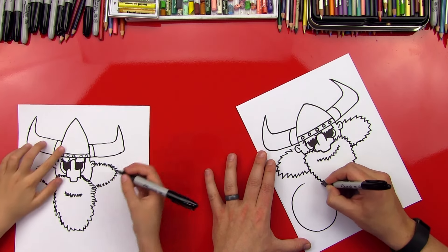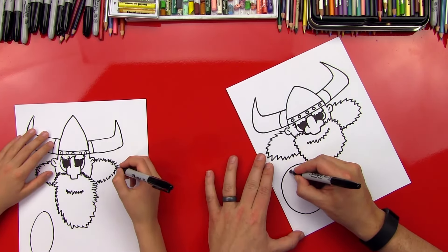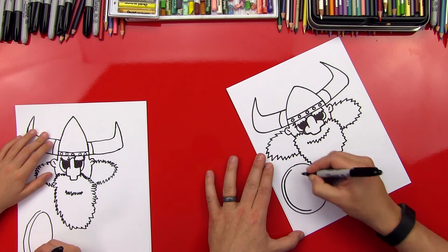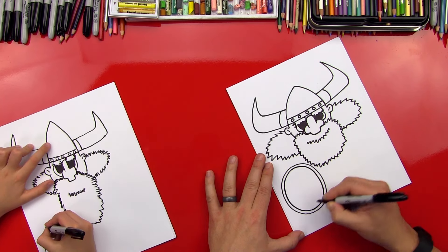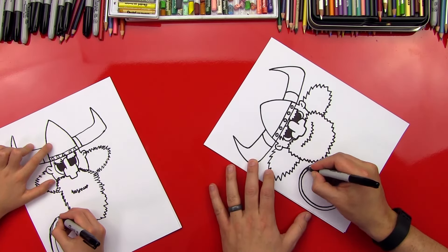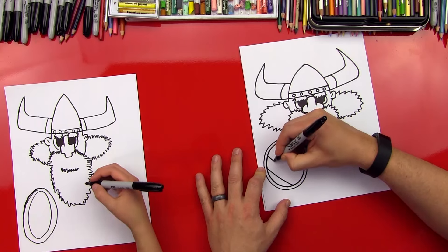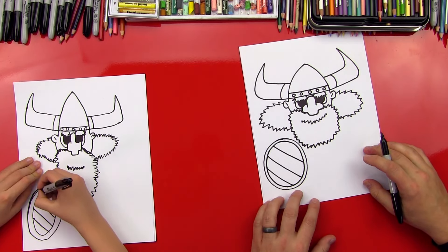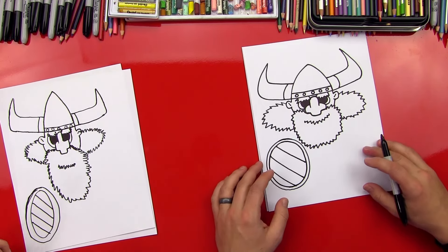Now let's get his shield in there. So we're gonna do a big oval or circle right here. Okay, I'm gonna draw a circle inside this one, but do yours on the outside of yours so that your shield gets a little bit bigger. I'm trying to draw this circle so that the spacing between this line and this line are the same around the whole thing. Now let's do some lines diagonally across this shield. And then his hand was right there and they had a sword.